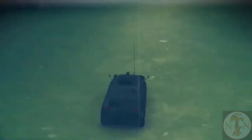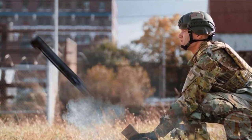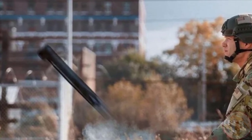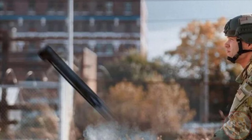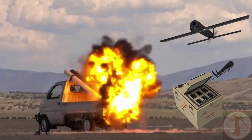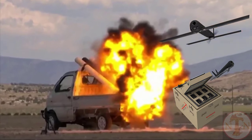The Switchblade 300 is designed as an expendable UAV to increase precision firepower for platoon-sized infantry units. It is 2 feet (610 millimeters) long and weighs 6 pounds (2.7 kilograms), including the carrying case and launcher, making it small and light enough for one soldier to carry. It can be controlled up to 10 kilometers (6.2 miles).